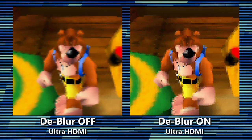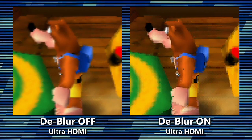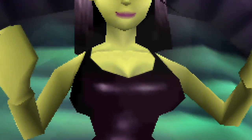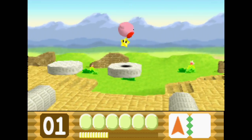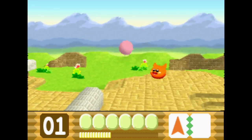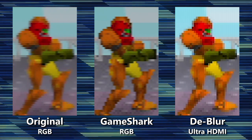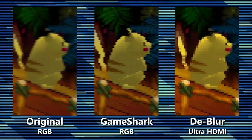On the flip side, the Ultra HDMI can do something that the GameShark cannot. It can reverse the secondary blur in most games through an image processing technique called deconvolution. It looks like freaking witchcraft — I just can't believe it works! So as you can see, these are separate processes performing different functions, not at all the same thing.